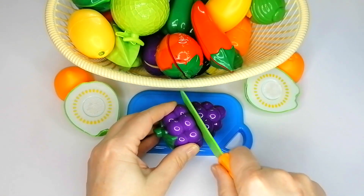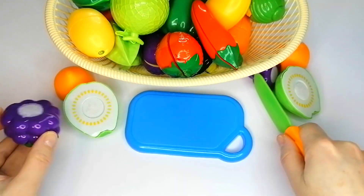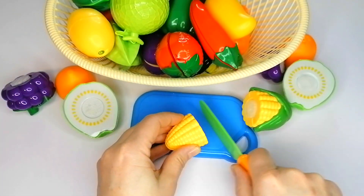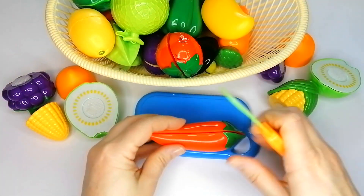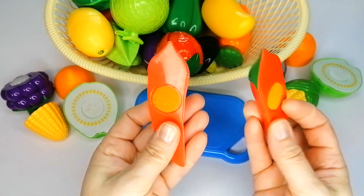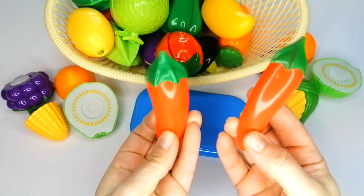So, let's get started. This is the first time I have a regular watch. I can show you it here.